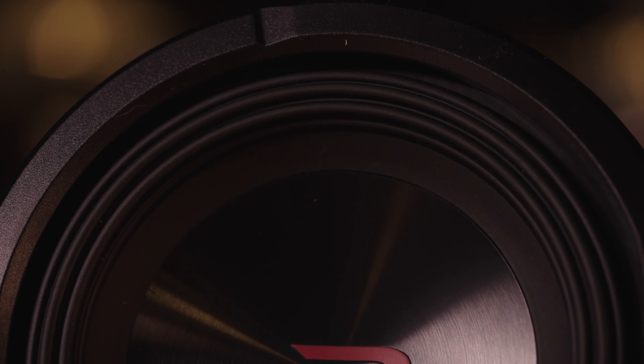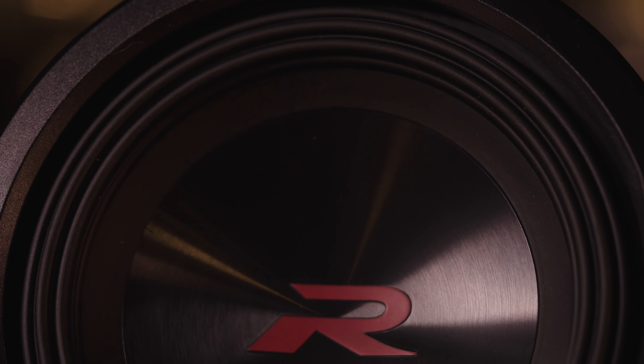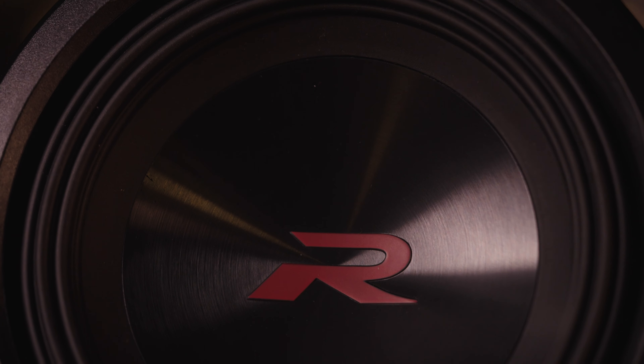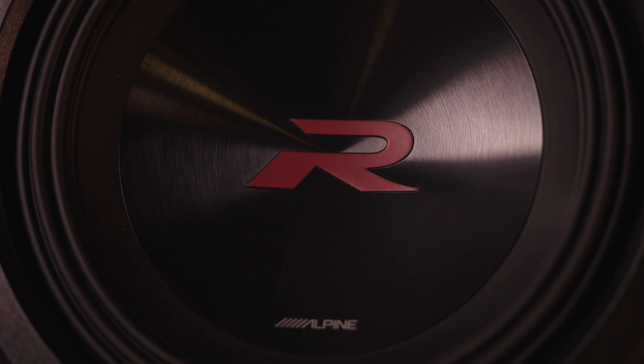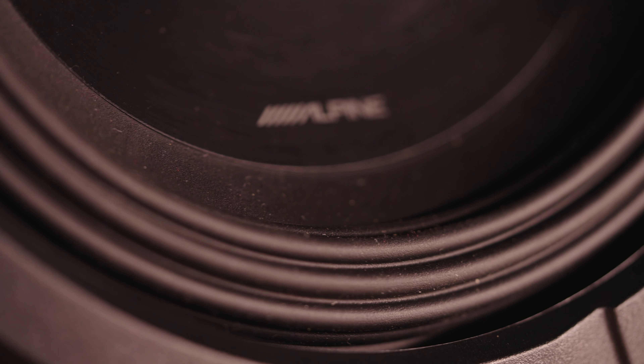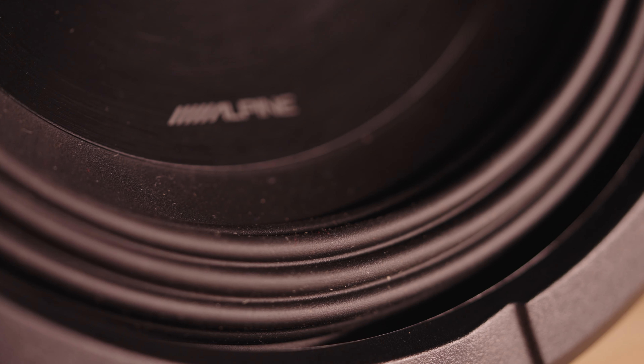All of the subs use a Kevlar reinforced pulp woofer cone, which means they sound warm and musical thanks to the pulp or paper, and they're nice and durable and can handle lots of power thanks to the Kevlar. The woofer cone is attached to the basket using Alpine's HAMR rubber surround, so it's good and durable and allows that woofer to move in and out freely. The motor structure is redesigned and uses double stacked magnets so it can handle tons of power.